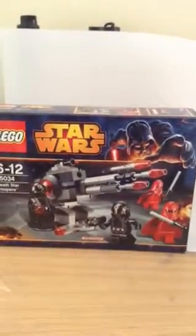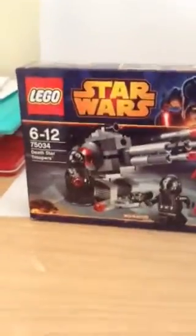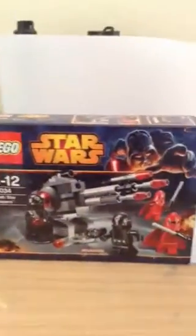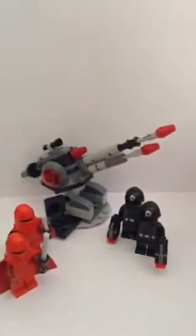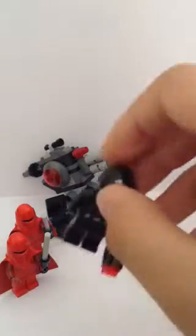Hello, this is Egon Martins and today I will be doing a review on Lego Star Wars set 75034 Death Star Troopers. So here we go. Let's put this down. And here we have the set — a really nice set. Let's start off with the minifigures.